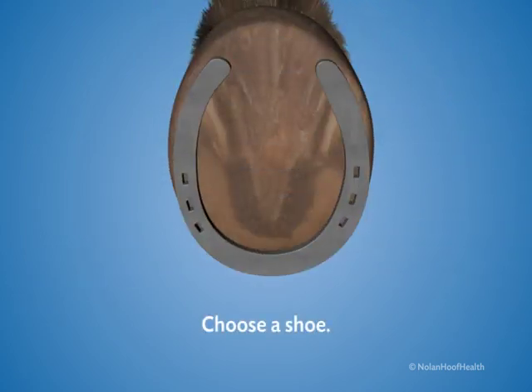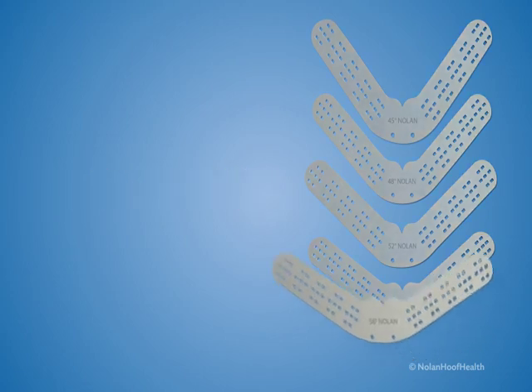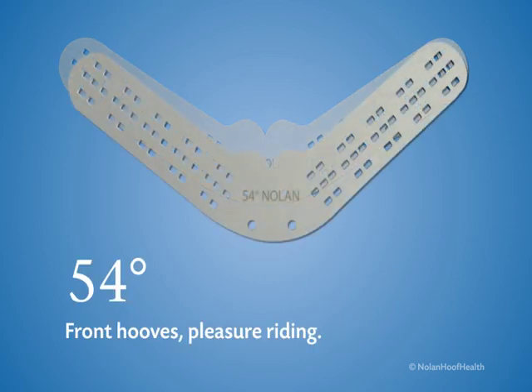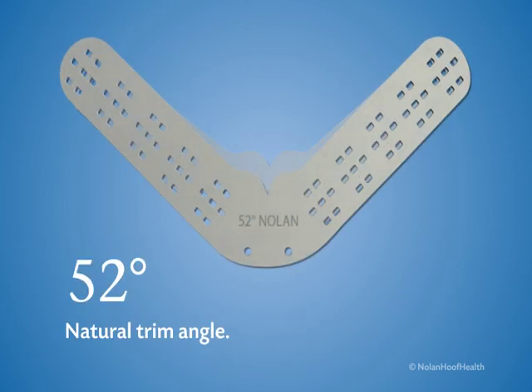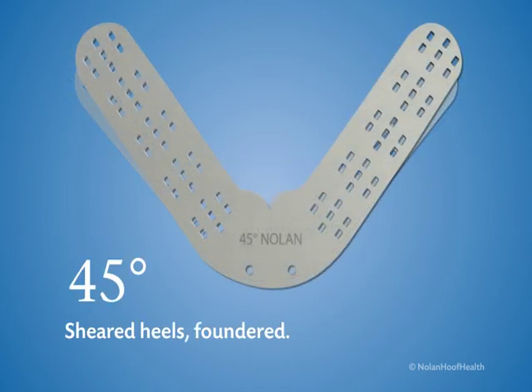Choose a shoe. The Nolan hoof plate comes in five angles: 56 degree, often used for navicular syndrome or gaited horses; 54 degree, most common for front hooves and pleasure riding horses; 52 degree, commonly used with a natural trim angle; 48 degree, for sheared heels or foundered horses; and 45 degree, for sheared heels or foundered.